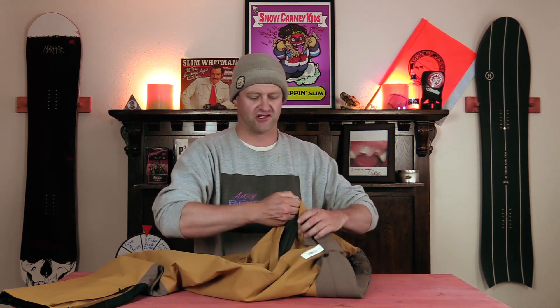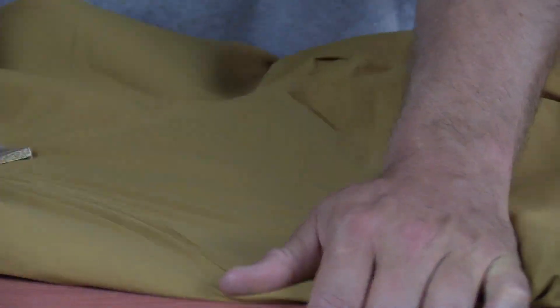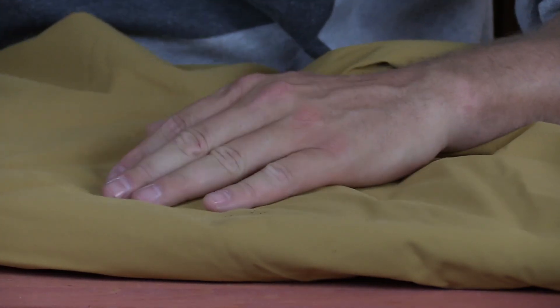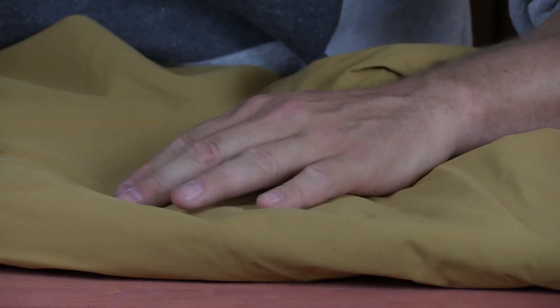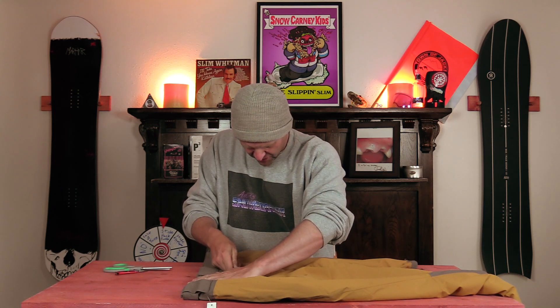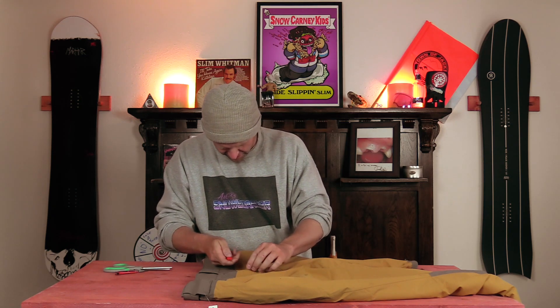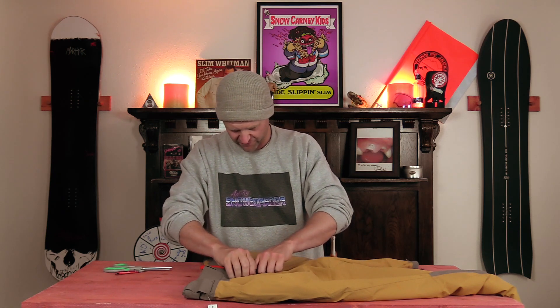Just to double check, we're going to try a belt loop to see how strong that actually is. Yep, that ripped too. This did do some damage — it created some crease lines and definitely shaved off some of the fabric, but it did not rip it. That didn't even rip the seam; it just ripped the material.